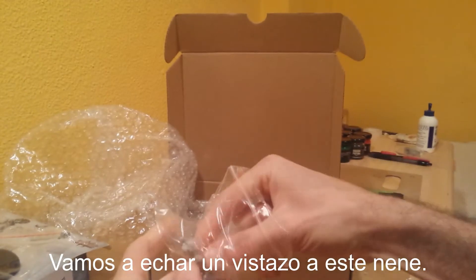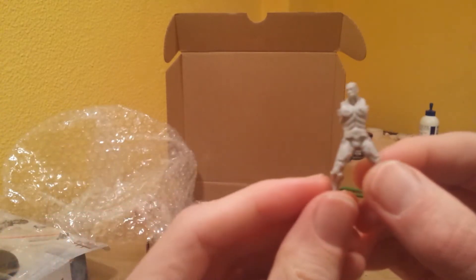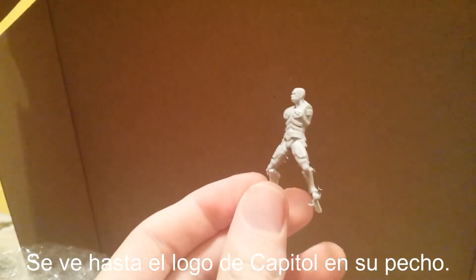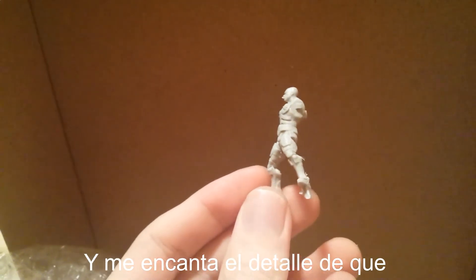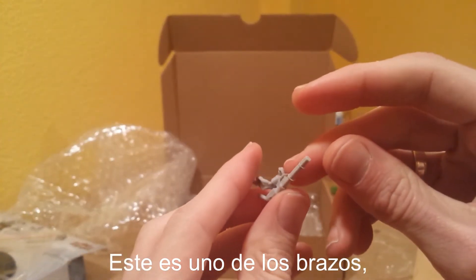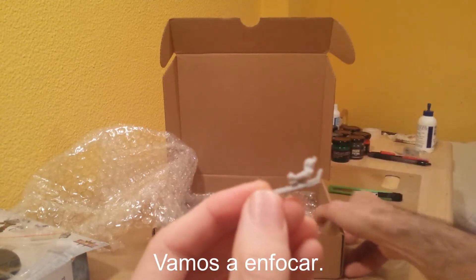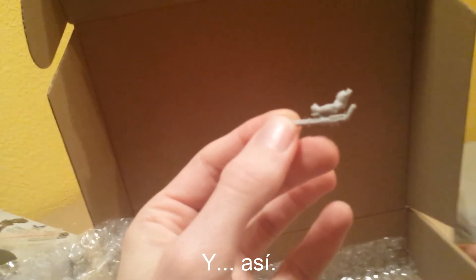Let's take a look at this baby — look at this guy. Needless to mention the detail. You can even see the Capital logo in his chest. And I love the touch that he's actually smoking a cigar — he is smoking a big cigar. Kudos, Protos Games. Let's take a look at the accessories. Here's one of the arms holding the dual muni guns that he uses in-game.